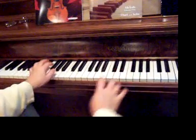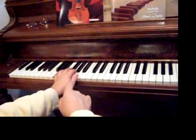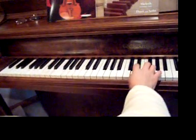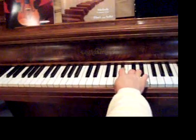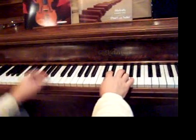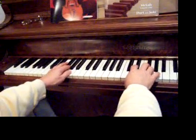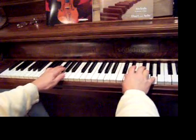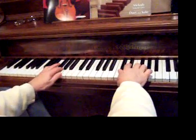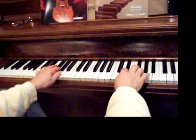Again, the bass is D, A, A, D, A, A — and the scale is...